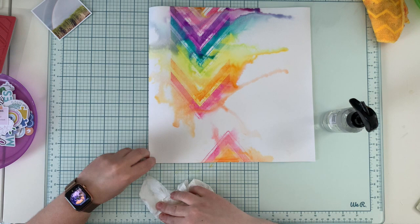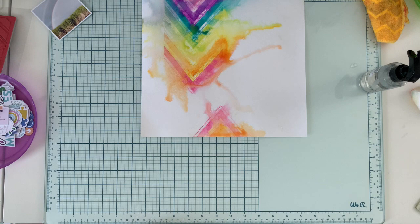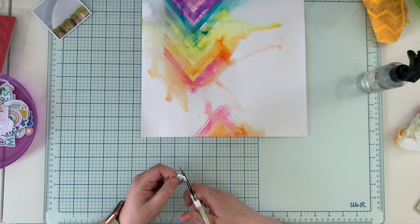I'm also trying to wipe off any muddy color that might be created on the background using just a paper towel. I'm leaving it to dry flat and not moving it because I don't want the colors to float anymore.